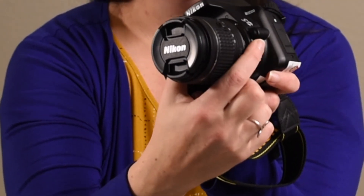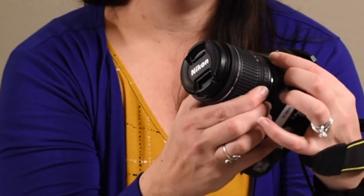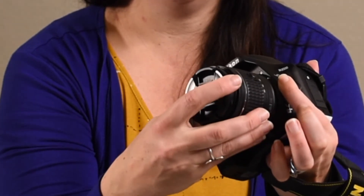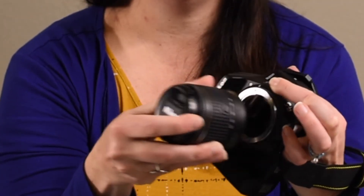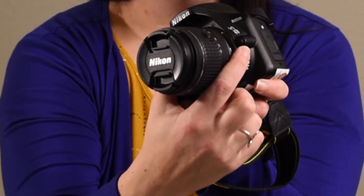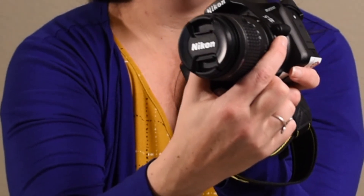Most lenses do come with a rear lens cap. This should be used and placed on the end of the lens once you have removed it from the camera. So both sides of the lens should have a cap on it to protect it from getting scratched or getting dust or dirt on it while you're not using it.